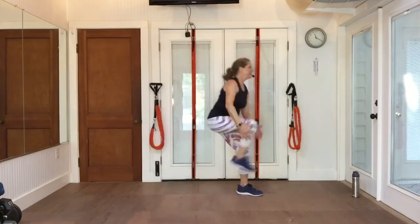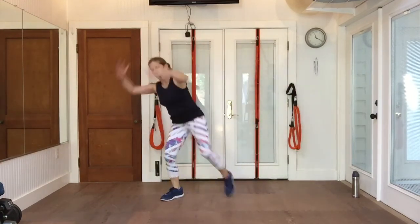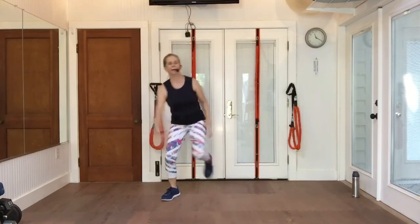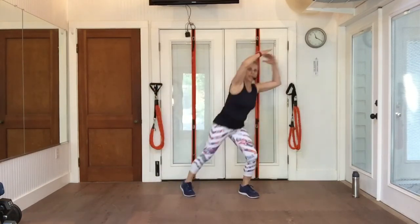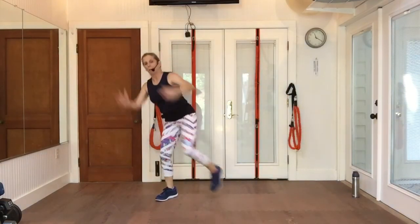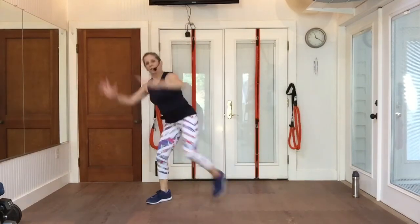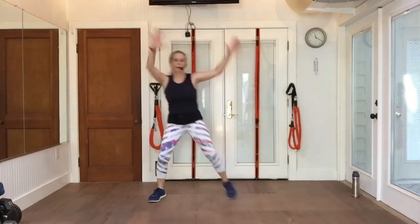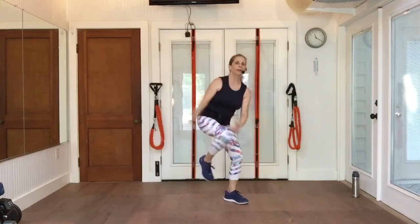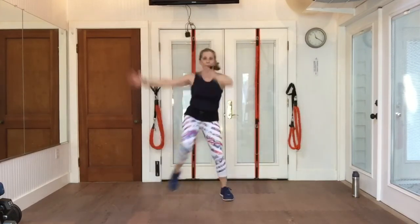Repeater four. Other way, repeater four. Again, repeater four. One more set. Now give me a double. Single, single through the middle. Double. Single, single. Double. Single. Step touch, arms up and over.